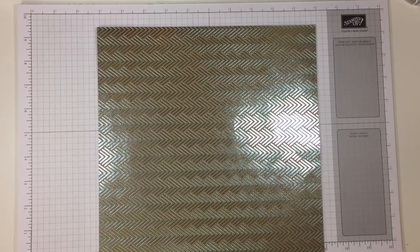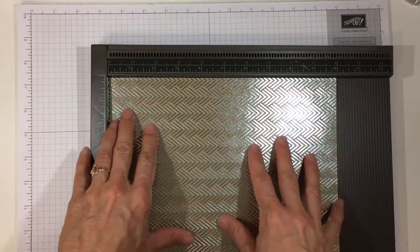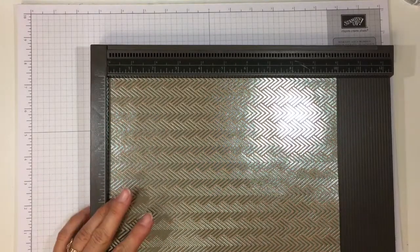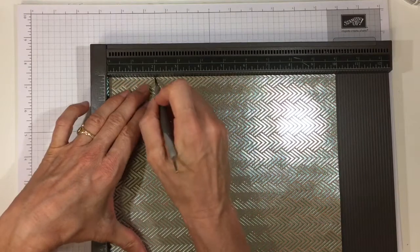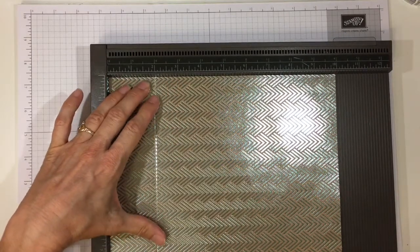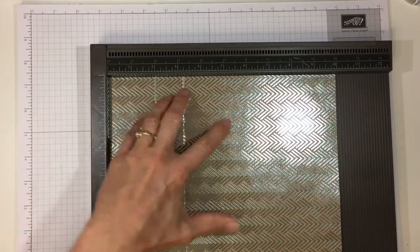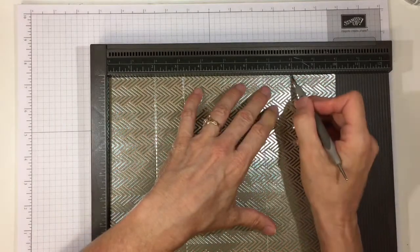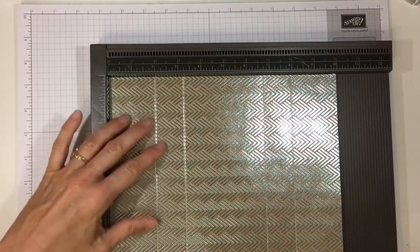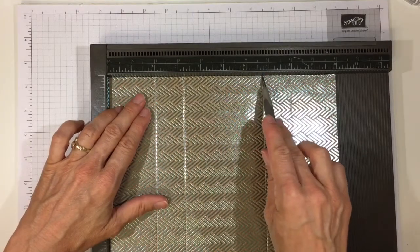We'll go ahead and start with the box itself — let me get the scoreboard out. We're going to start with the 10-inch side on top. We're going to score it at 2 inches, 3 and a quarter inches, 6 and three quarters of an inch, and 8 inches. So that's 2 inches, 3 and a quarter inches, 6 and three quarters of an inch, and 8 inches.